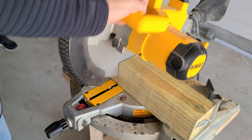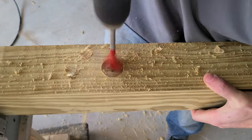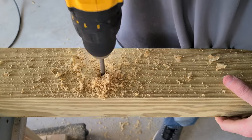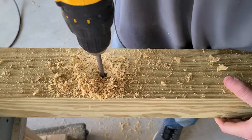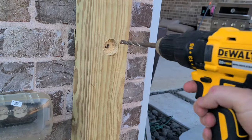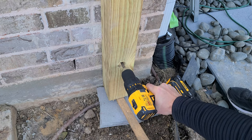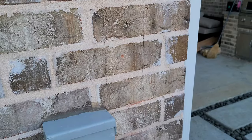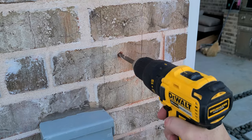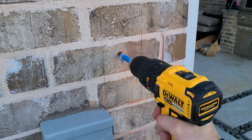After cutting the post to length, we need to drill three holes for the bolts. Counter-sink first with a bit wide enough for the washer, then go back and drill the actual bolt hole. My bolts are 3/8-inch so I'm using a 3/8-inch bit. With those three holes drilled, I'm holding it up against the wall and using a 3/8-inch masonry bit to mark each location to drill into the brick. The first mark was clearly wrong — not centered — so I had to fill that hole with mortar, mark a different hole in a different brick, and re-drill both the post and the brick.